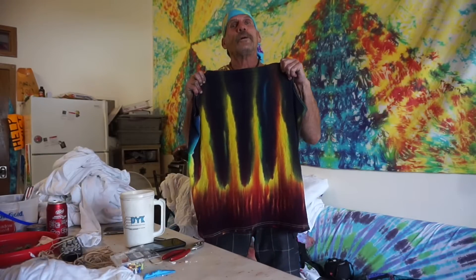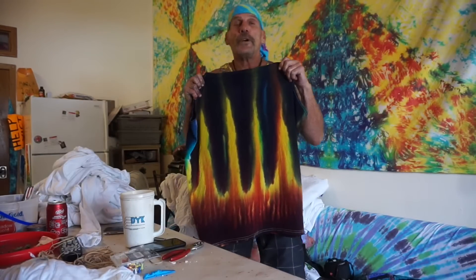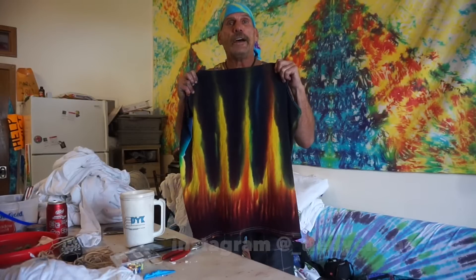Hi, this is Tie-Dye Hobo. I'm here in beautiful Hawaii on the Big Island in Kona. So if you ever come over to the Big Island, come and visit Tie-Dye Hobo.